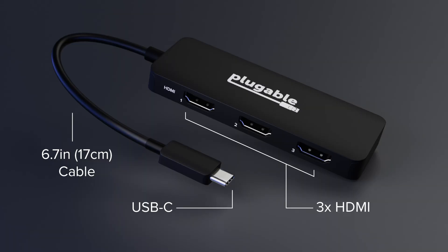From a single USB-C port on your Windows or Chrome computer, sprout three HDMI ports, each capable of driving an extended 4K 60 Hertz display.